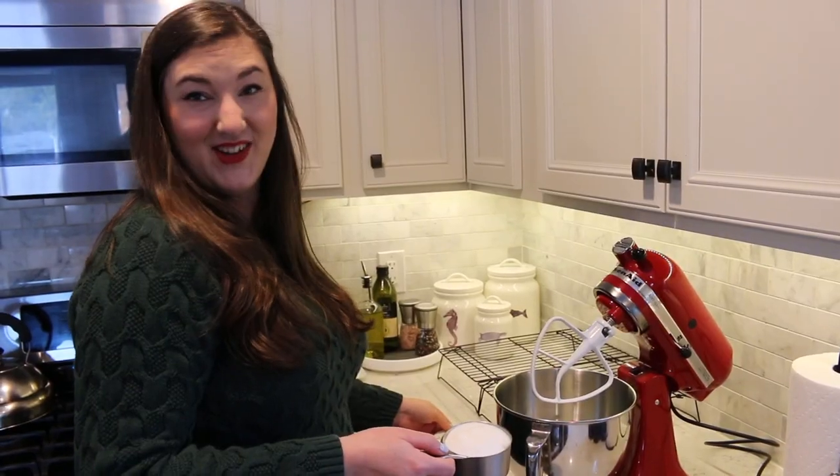So I have my stand mixer ready to go. I'm going to be preheating the oven to 350 and then we'll get going with the ingredients. And today I have a cameraman so things should look better.